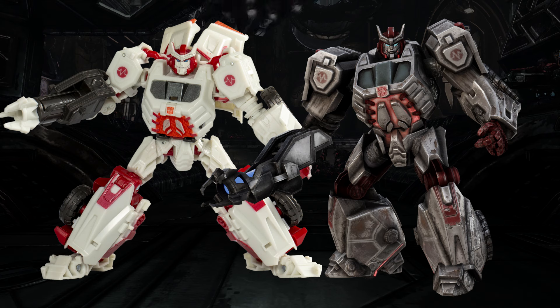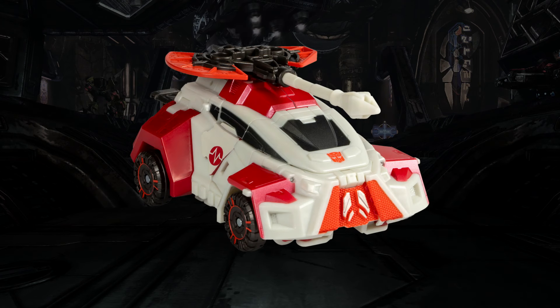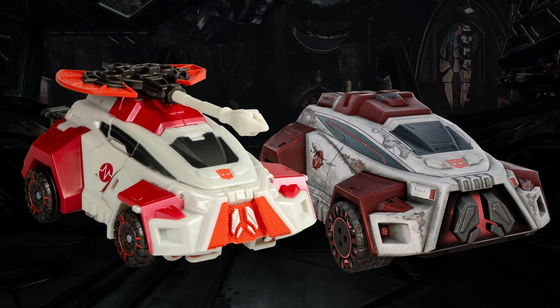So far so good. Let's check out alt mode. And wow — that looks almost just as good as robot mode. Holy mackerel. That is impressive for both modes to look this good.